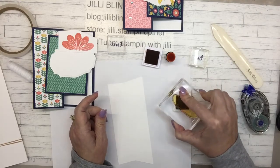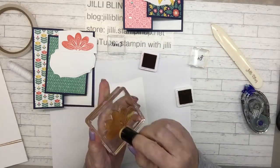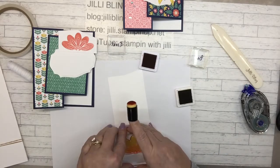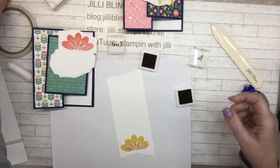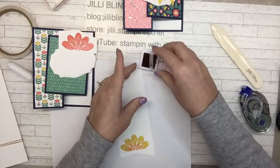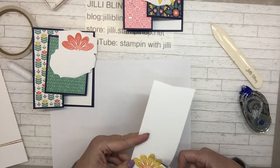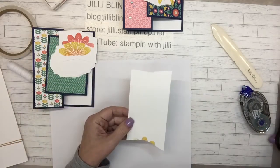Plenty of ink on there, then just a little bit of Coral. You just need that inner part. I'll cut this out in a minute.